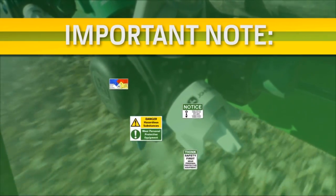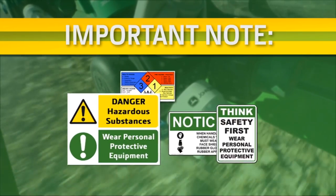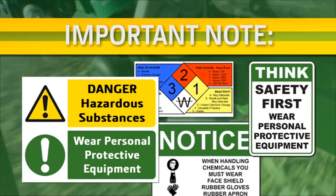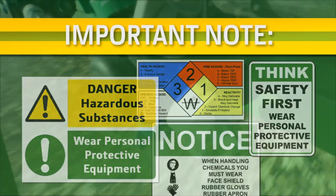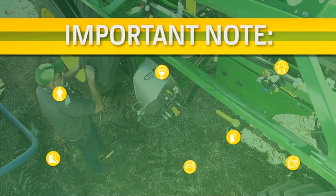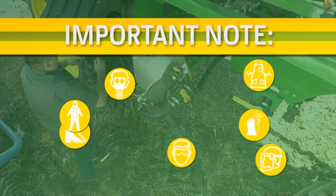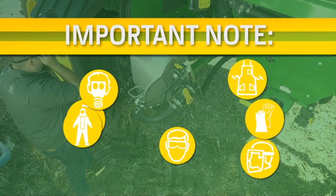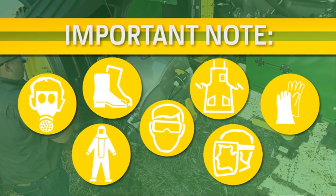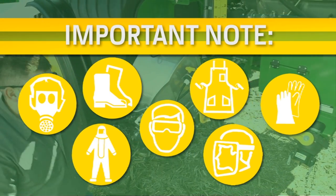Important note: always read and follow all safety and use information available in the machine's operator's manual, chemical labels, and MSDS sheets pertaining to all chemicals. Read and follow all PPE recommendations within these documents. All chemical residue must be disposed of according to local, state, and federal regulations. This video provides supplemental material and does not replace the operator's manual information and safety instructions outlined within it.